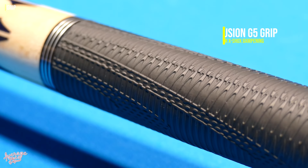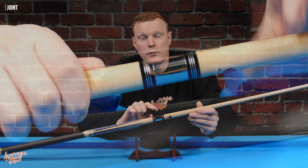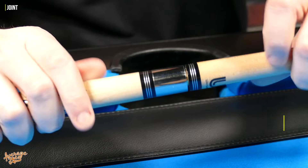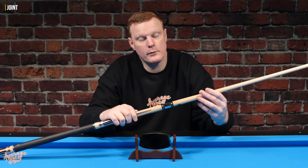To cap things off, we have a rather fetching stainless steel butt cap. For the grip, this cue has Lucassi's Fusion G5 grip, which is a rubberized grip complete with the X-Shox dampening system. As for the joint, this is a genuine Unilock joint — a quick-release joint that needs just a couple of twists.